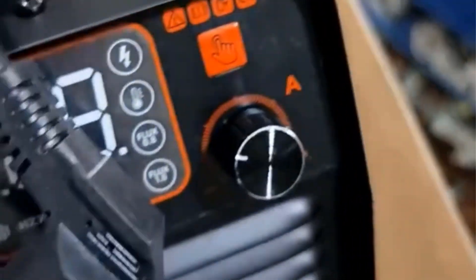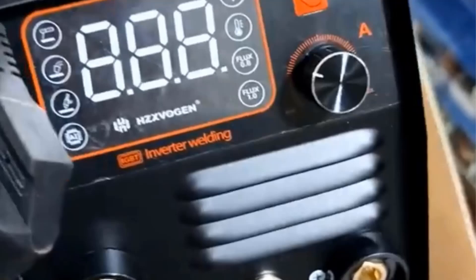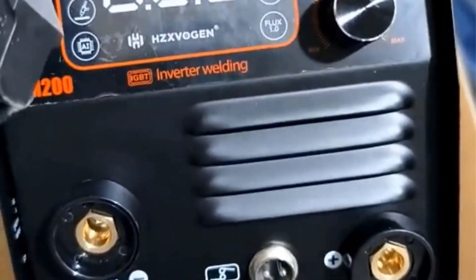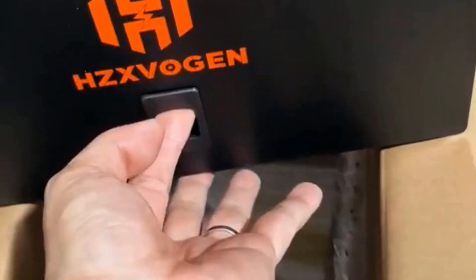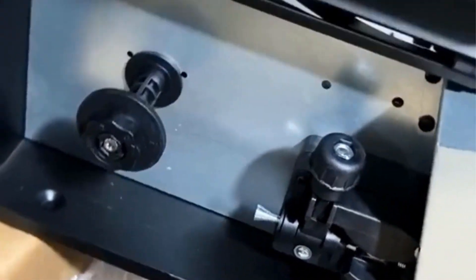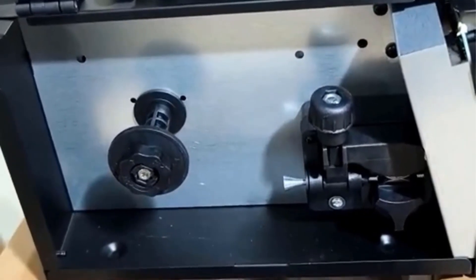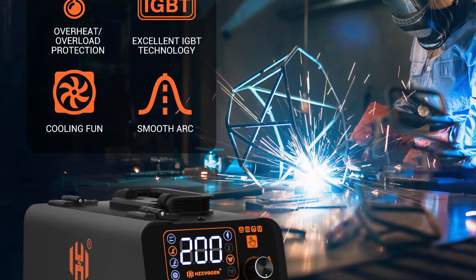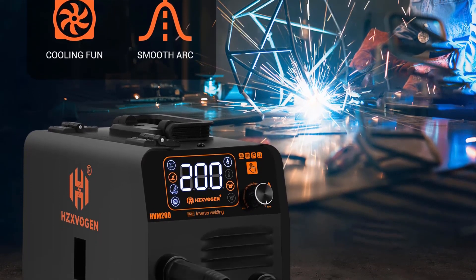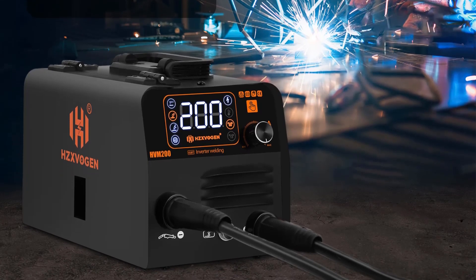The welder supports 0.8 and 0.9 mm flux-cord wire and features intelligent protections against overcurrent, overvoltage, and overheating. With a synergic design that automates adjustments and a wire inching function, the MIG 135E enhances the welding experience, particularly for beginners. The package includes essential accessories such as welding wire, MIG torch, and safety mask, and adheres to CE certification standards. Ryland is recognized as a national high-tech enterprise dedicated to innovation in the welding industry, emphasizing technology-driven advancements and customer satisfaction.